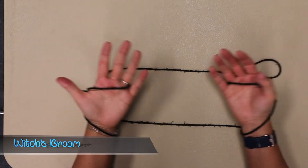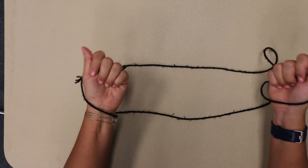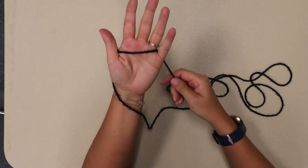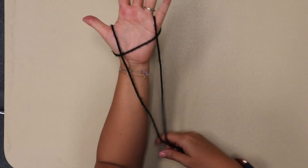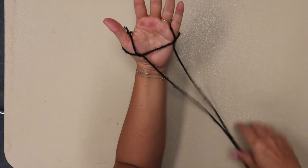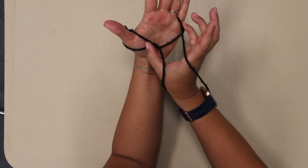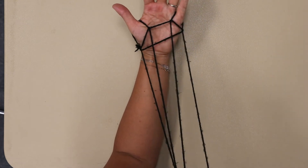Now I'm going to show you one that's called the Witch's Broom — I've also seen it called the Eagle's Claw. You can do this in two ways. The first way: you start just like we did for Jacob's Ladder, with the string set just like that. Pull it through so that it looks like that, and then pull it through one more time. Now you're going to take your thumb and your pinky and go under inside the little pocket you made, pick up with your pinky and your thumb right there, and pull them through.